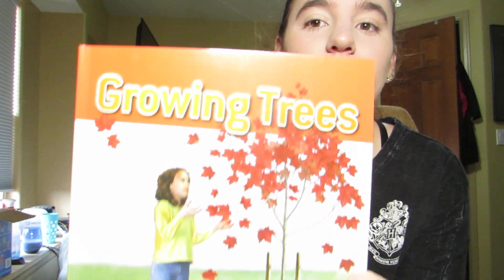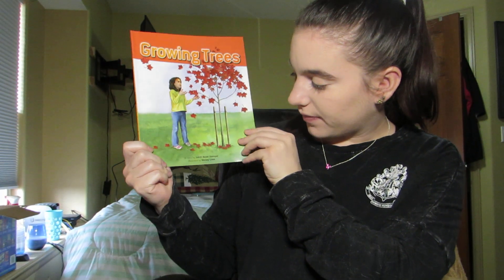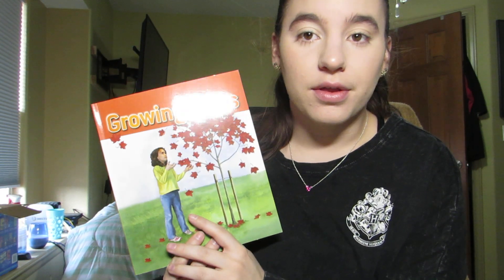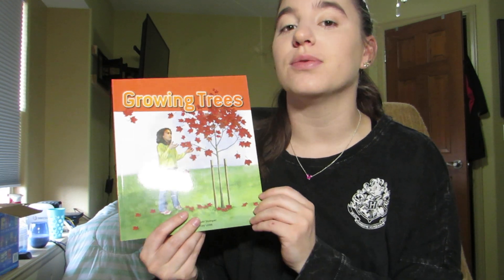Hi everyone, it's Miss Kaylee and today we're going to be reading a book called Growing Trees. The author of this book is Judith Bower Stamper and it is illustrated by Wesley Lowe. Remember, our author is the person who writes the words and our illustrator is the person who draws the pictures.